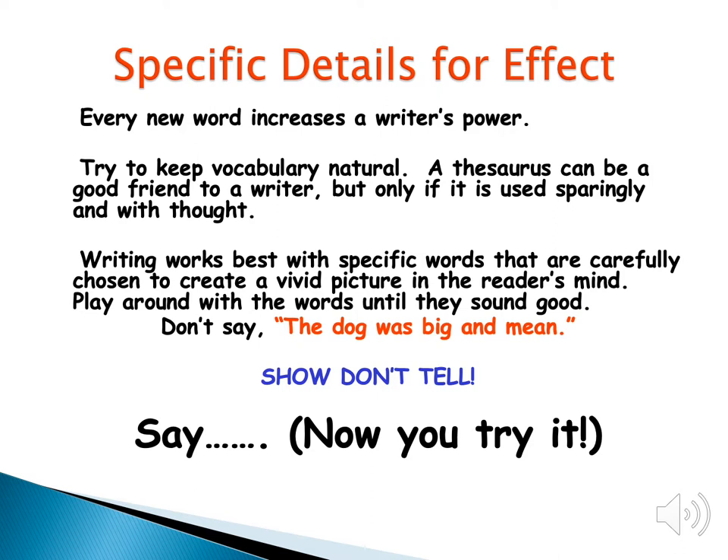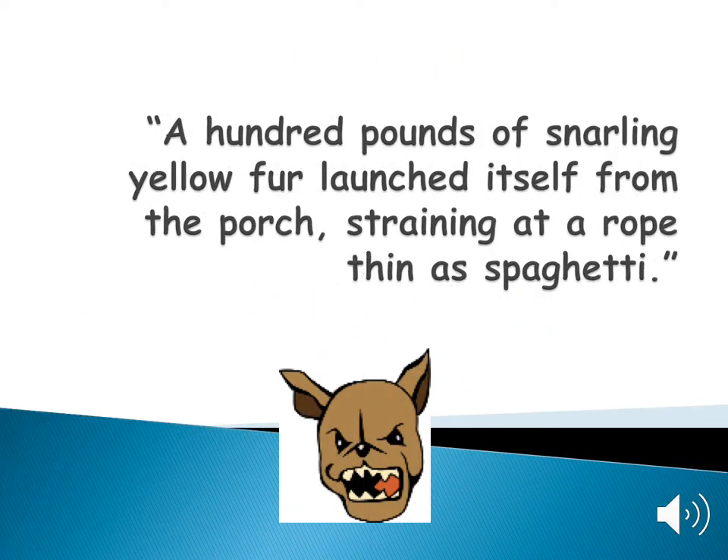The next smiley face trick is specific details for effect. Every word increases a writer's power — you have power when you show what's happening in the story instead of just telling. In the sentence 'the dog was big and mean,' that's probably true, but it doesn't tell me anything about that dog. But this sentence: 'A hundred pounds of snarling yellow fur launched itself on the porch, straining at a rope thin as spaghetti' — that gives you a totally different feeling for that dog.